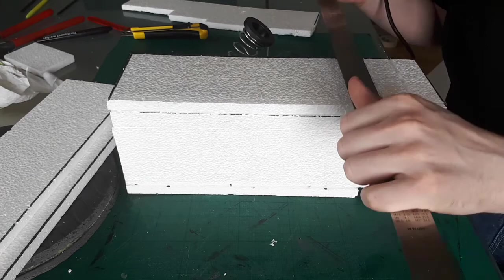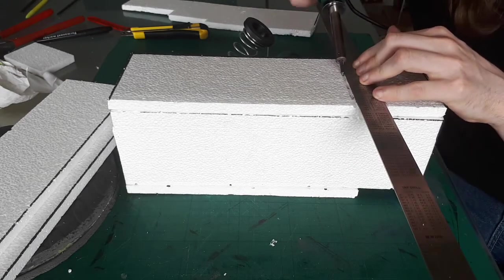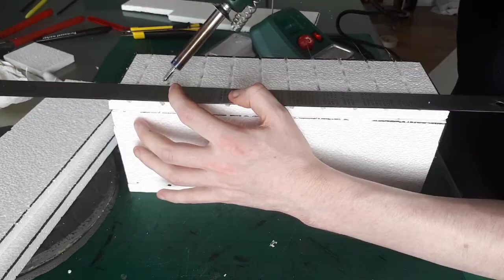As an excuse to play with my new soldering iron, I set it on a low heat and used it to lightly draw in a brick pattern. This done, I base coated it in black.